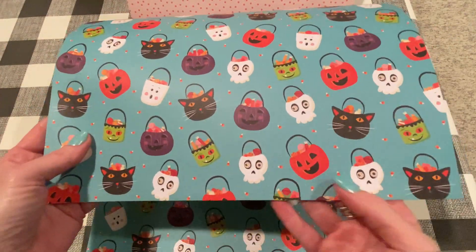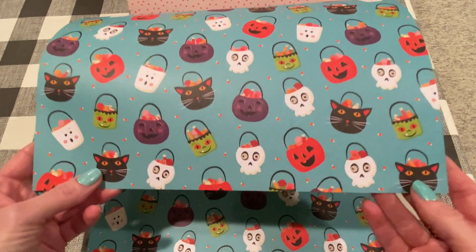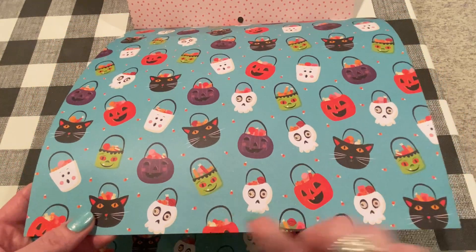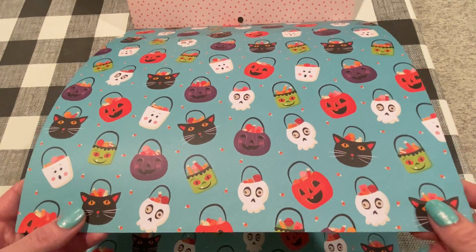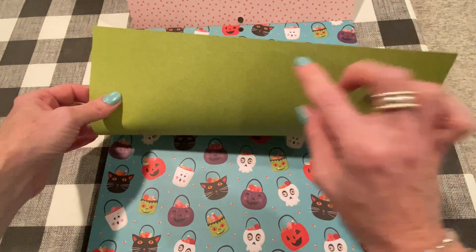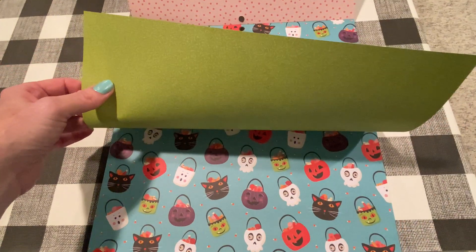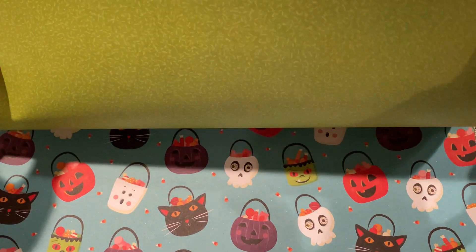This page has cute little trick-or-treat buckets, little cats and ghosts and pumpkins and monsters — really cute — with little candy corn sprinkled in there. And the back is kind of like a green with little sprinkles on it.